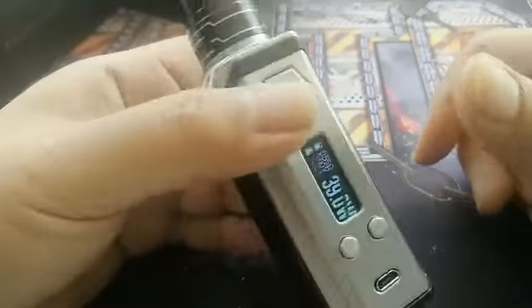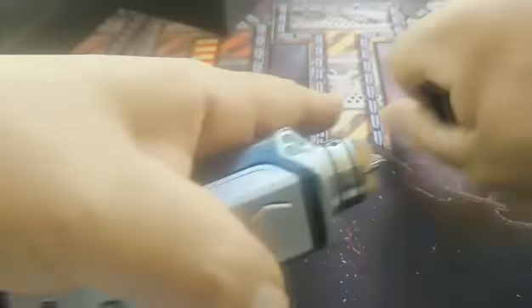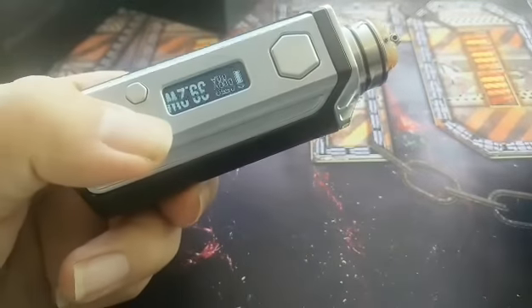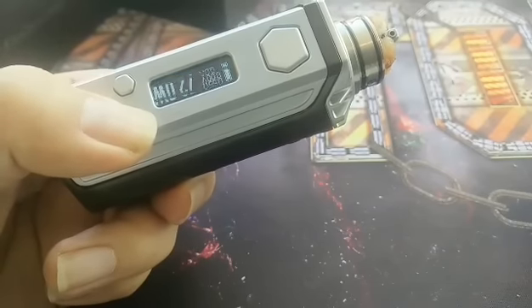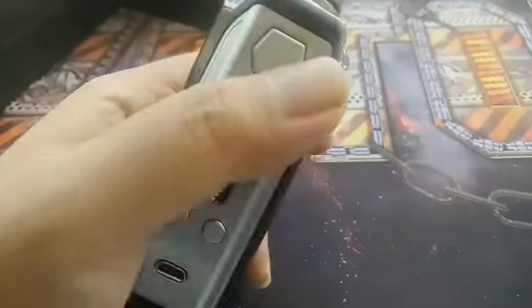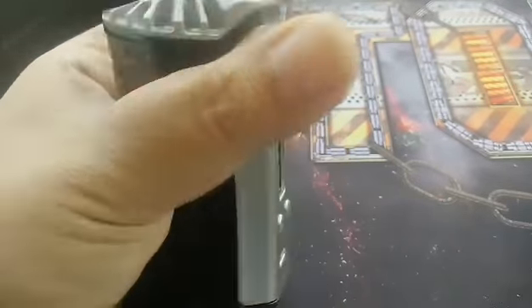Running on a 0.5 ohm right now — dual Clapton, 10 wraps. I'm just gonna bump it up a little bit higher on high wattage. Go 91. Nice, nicely done.